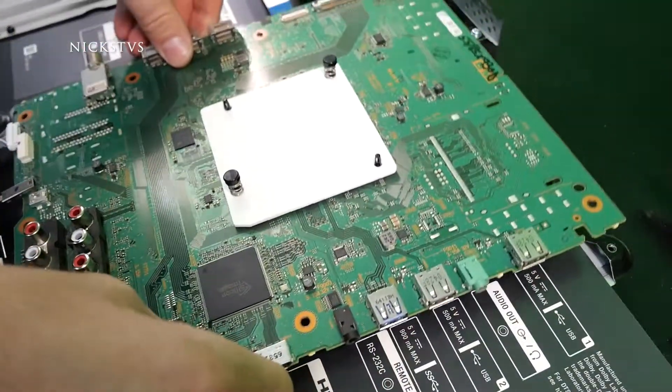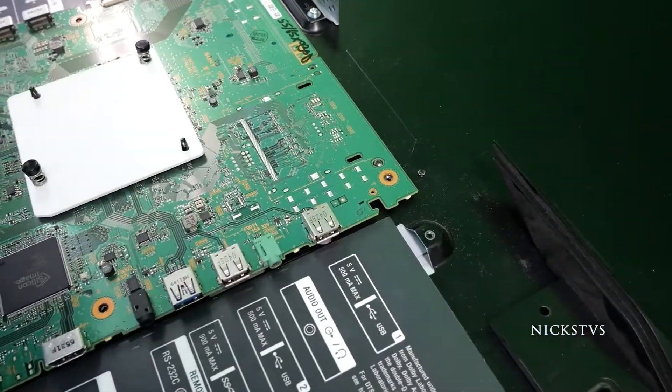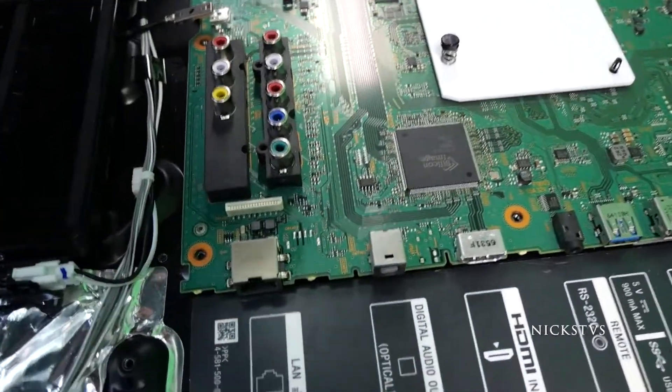So let's go ahead and reinstall — same thing, same process but backwards. We'll make sure that our dimples are lined up properly and let's go ahead and start putting our screws back in.